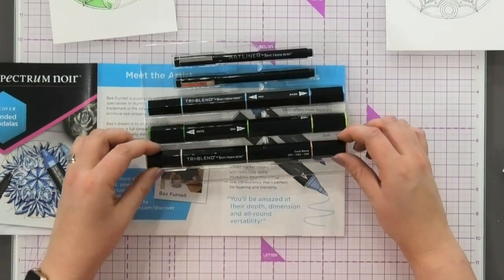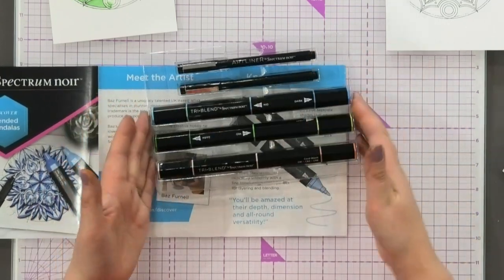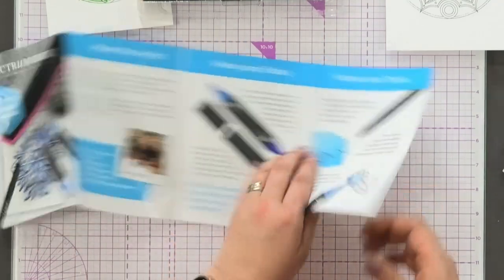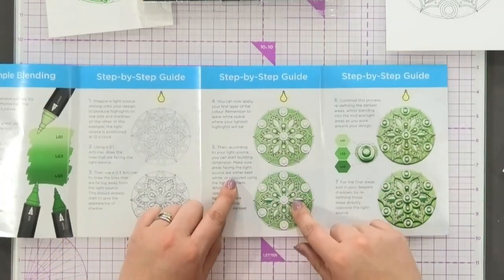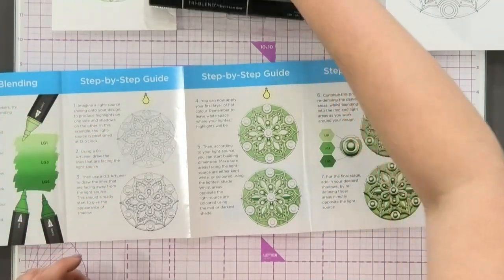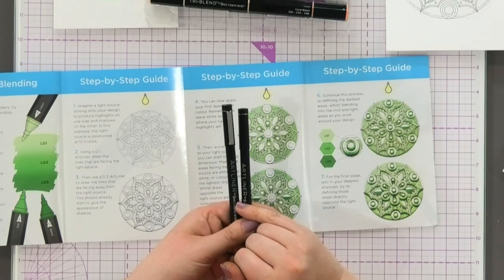To put it into perspective, you couldn't buy three of these pens for the price of this whole kit. He's going to teach you all about the pens, then teach you step by step how to do your blending, and how to do this three-dimensional effect using the two brush and two fine liner pens from the Art Liner collection.